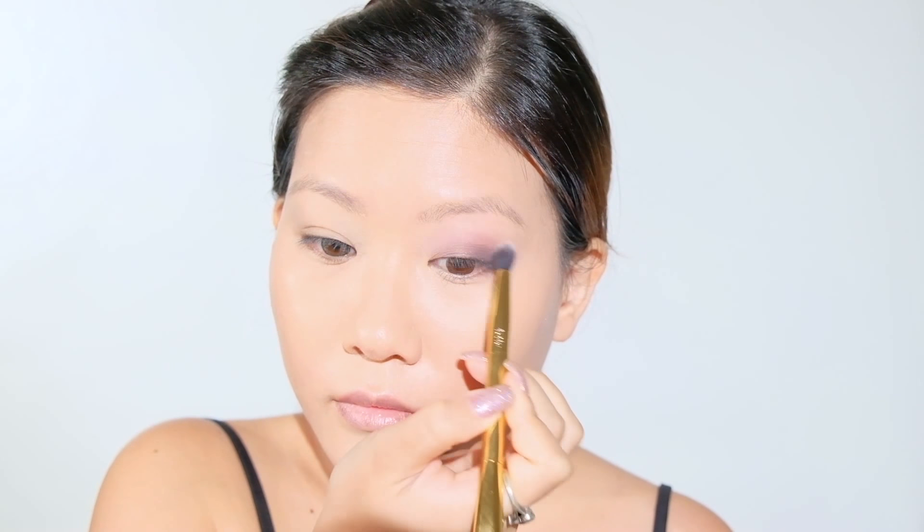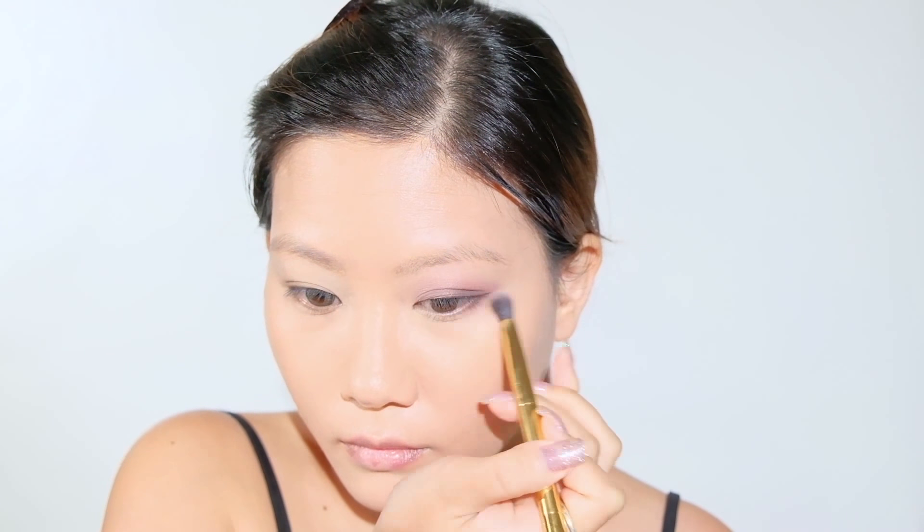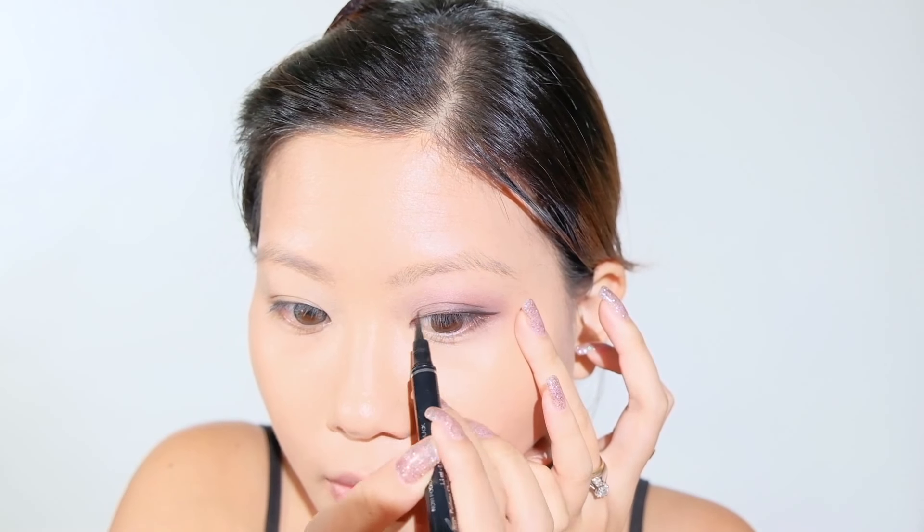Of course, the best secret to a good smoky eye is blending, so I keep blending and blending until I get the effect I want. And for now, I'm going to put on some eyeliner to shape the eye before continuing to increase the intensity of this look.